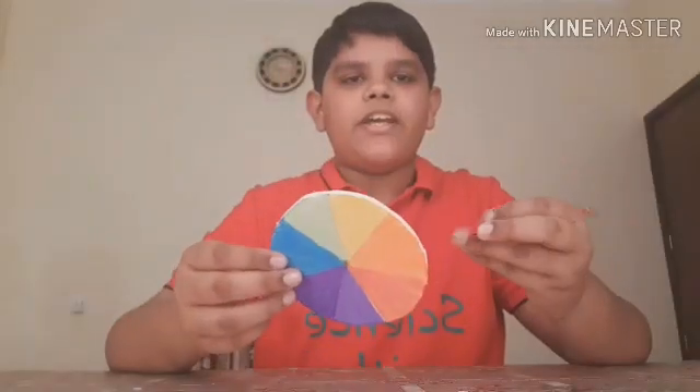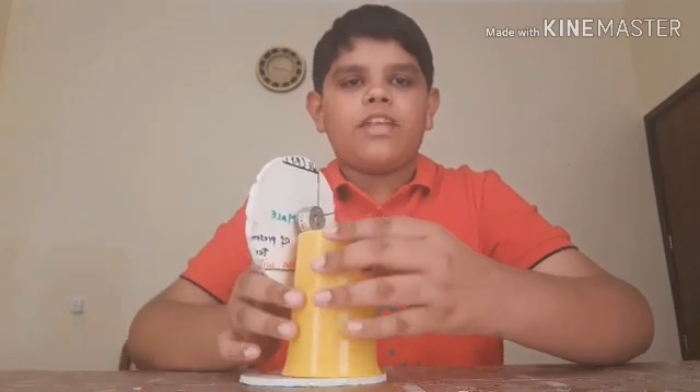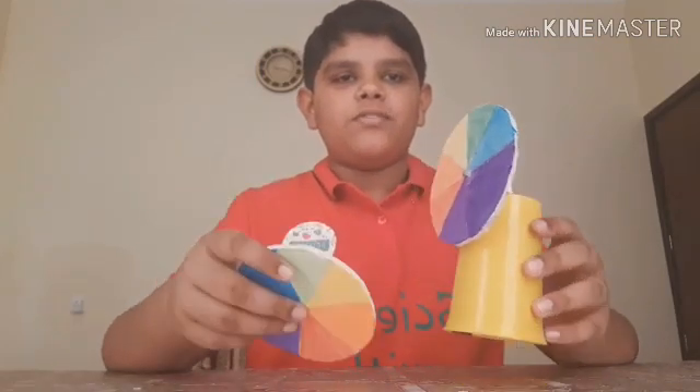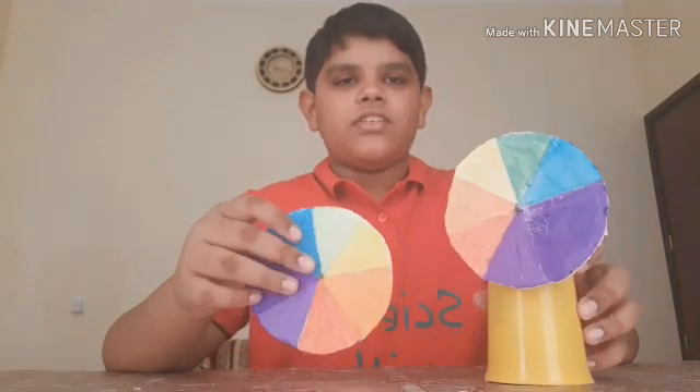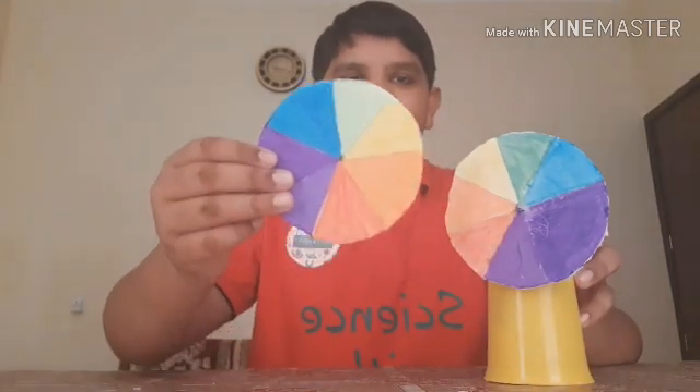Now you can fit anything into the hole. I made this machine and fitted it into the hole. I will make another and fit this one as well.